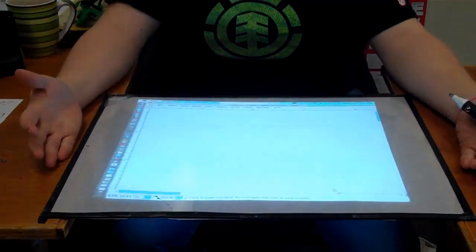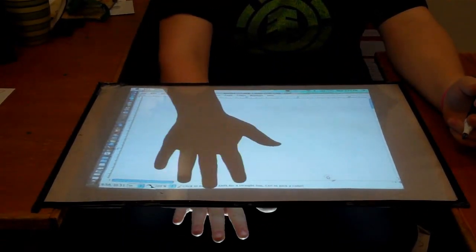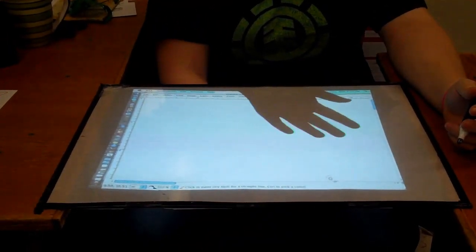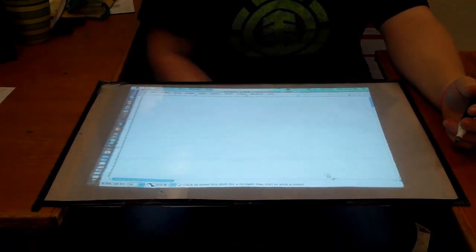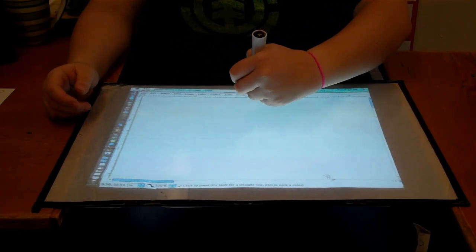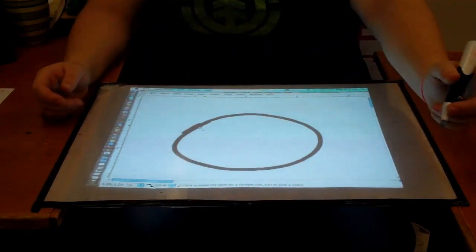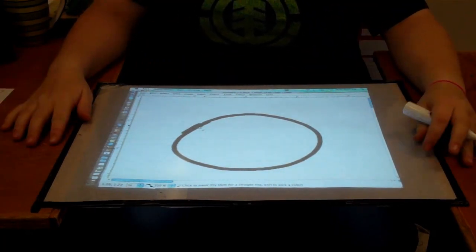I basically built the whiteboard that Johnny Chung Lee designed and had fun with that, and then decided I was going to go from there and build an interactive tabletop display, where rather than standing in front of a projector and blocking it with your hand everywhere you move, with this display you move your hand around and don't block anything — you can still write and see exactly what you're trying to do.